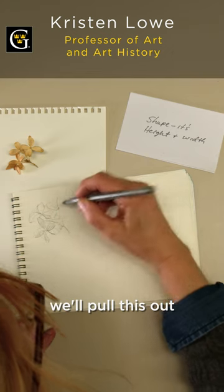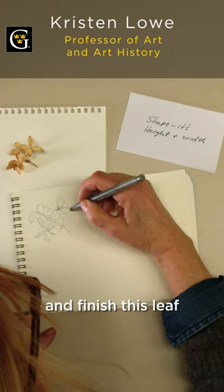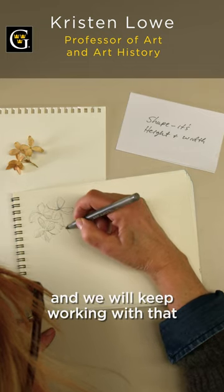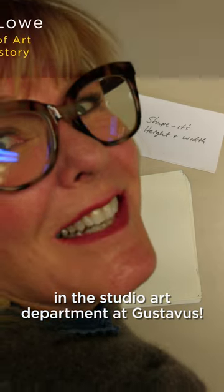We'll pull this out, and this out a little bit, and finish this leaf. Taking that little curve and this little curve — we'll keep working with that. And this is what we do in the Studio Art department at Gustavus.